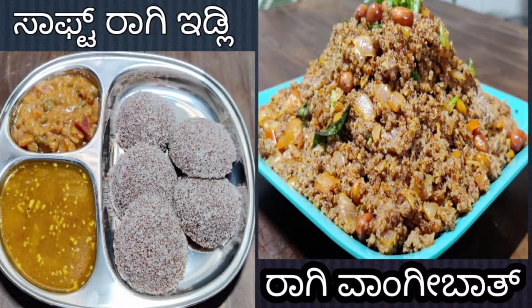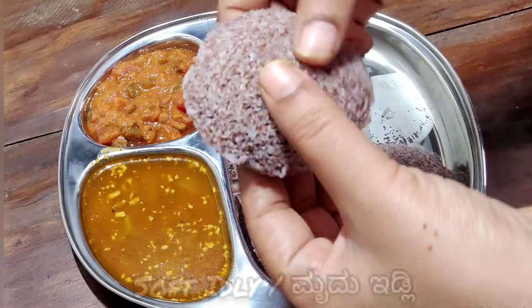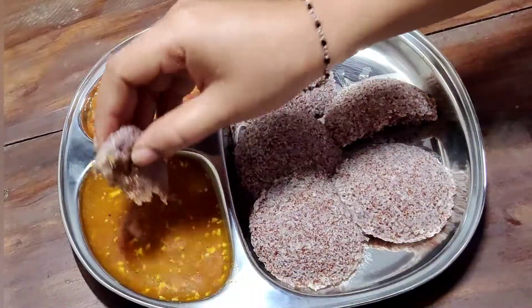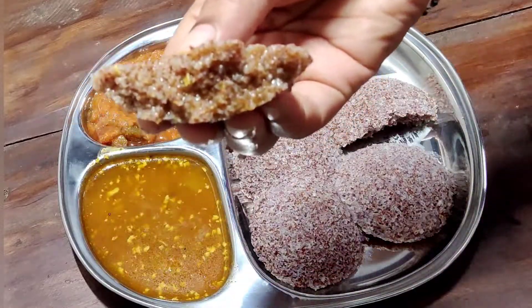Hello, welcome to the Simple Veg Recipes Space channel. Today I will show you how to make soft ragi idli.